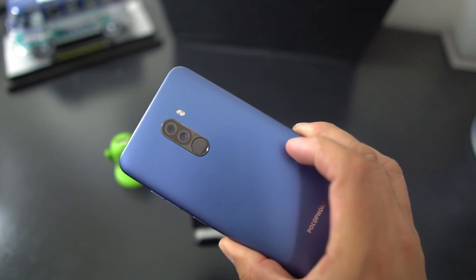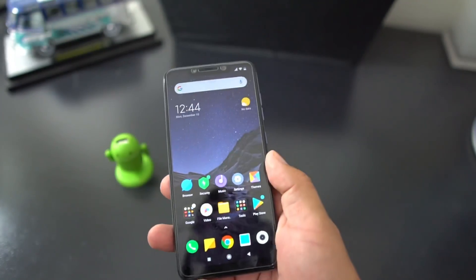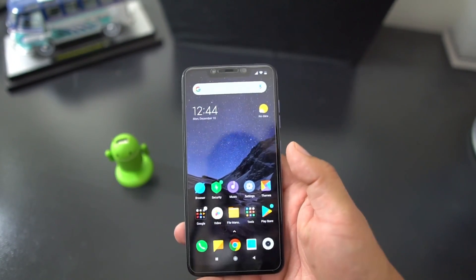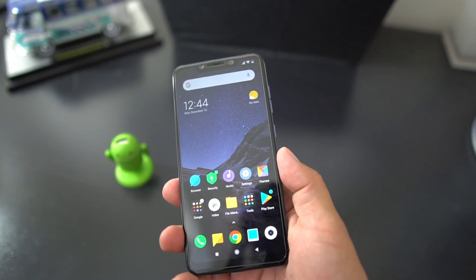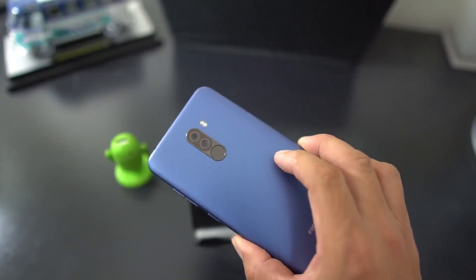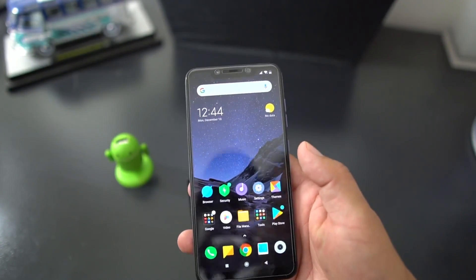I wanted to talk about the MIUI 10 Android Pie stable update and I'm going to show you how to get this on your phone. Shoutout to my man Munchie — link down in the description to his channel. He has helped me out tremendously with doing updates with this phone and all kinds of custom ROMs, so check out his channel.